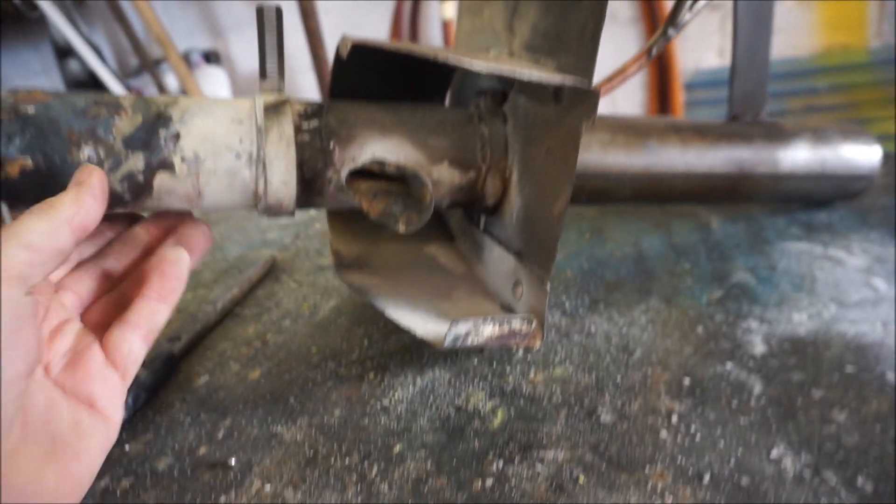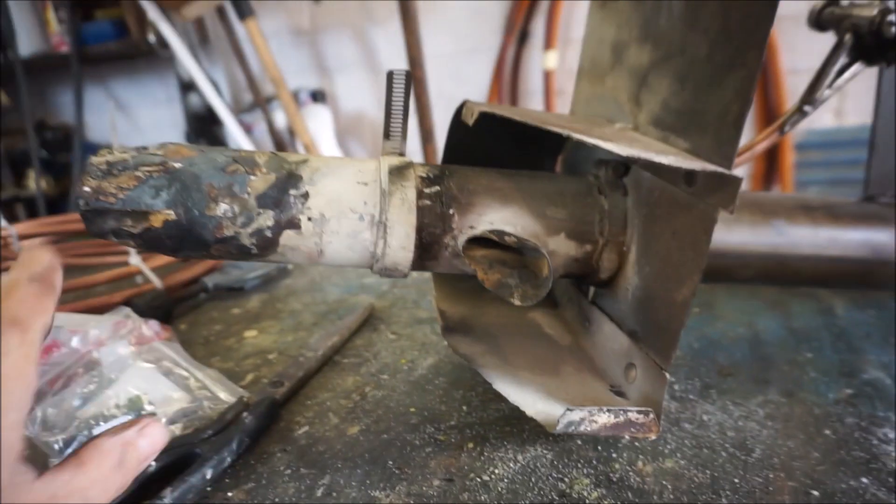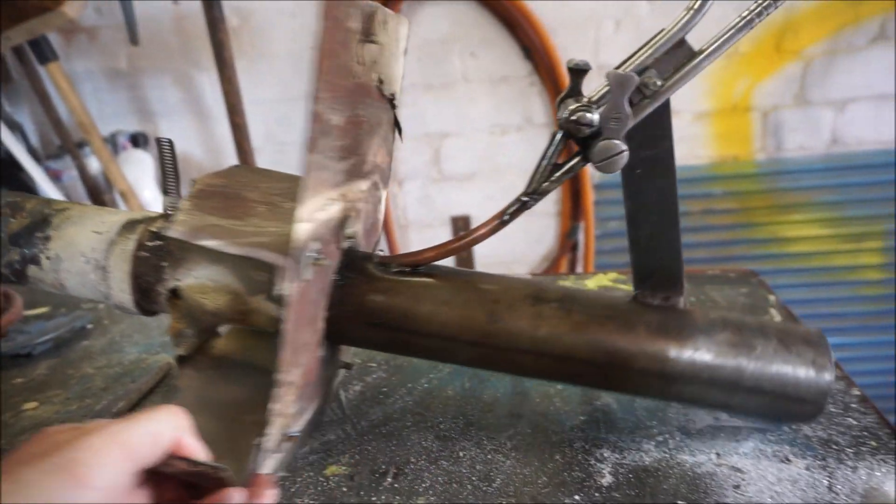That's the oil line. That's the preheater, which actually takes fire from a hole in the furnace, goes through that and preheats the oil line so the oil is warmed before it hits the furnace.